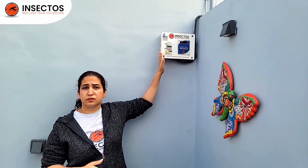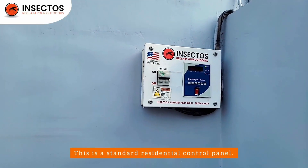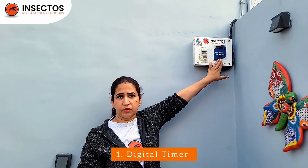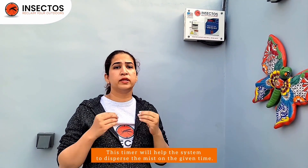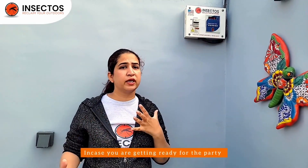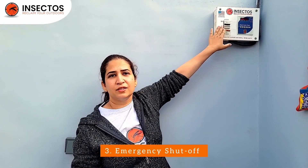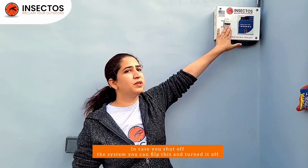Now let's look at our control panel. This control panel shown in the video is our standard residential control panel. It has three main pieces: one is a digital timer, which will help the system disperse the mist at given times. Second is a manual override — in case you're getting ready for a party and need extra coverage, go ahead and press this manual button. Third is an emergency shutoff; in case you need to shut off the system, you can flip this and turn it off.